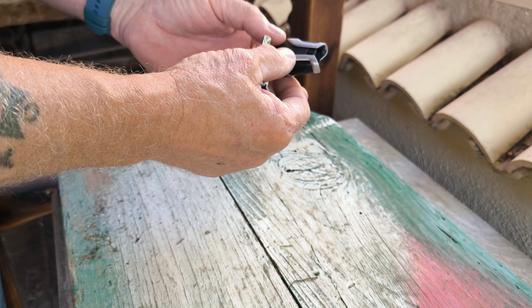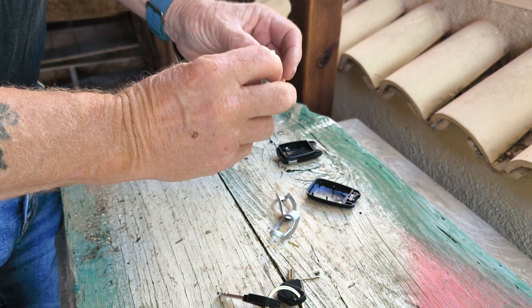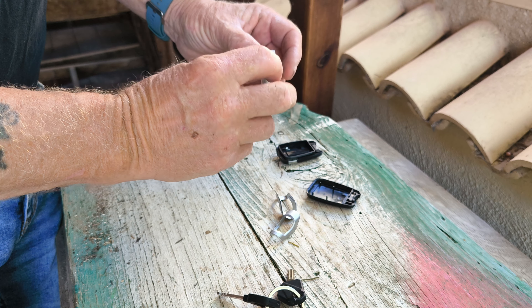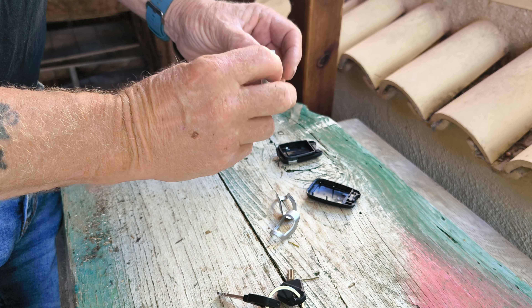It's a snug fit in there. You'll see which way it goes back in because the two button presses are there, and if you look on the back you can see them too. Then take the rubber sleeve off to get the circuit board out — put that to one side. The battery, like any other, just slides out from that side. You can use your key to push it out.